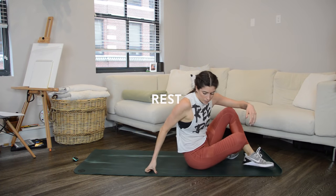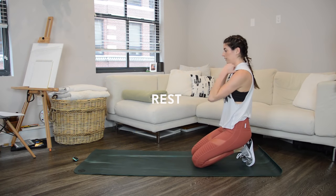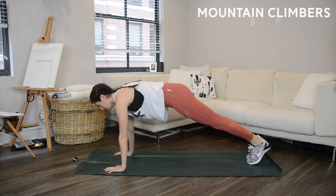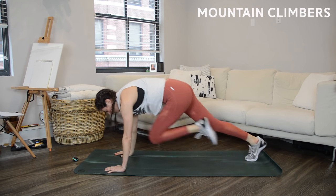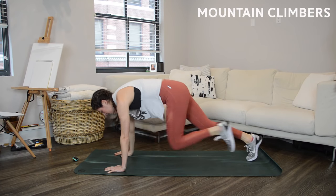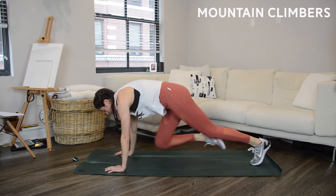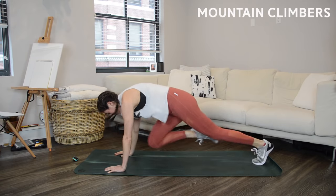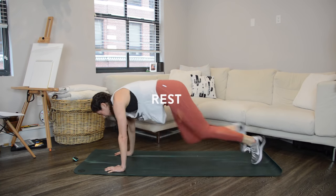Two down, six to go — we're going to mountain climbers. Find that plank position, hands stacked under shoulders, get ready to run it out. As you do these, make sure your hips are staying at about shoulder height and your shoulders are staying right over those wrists.